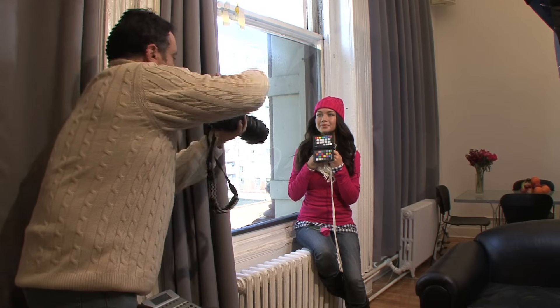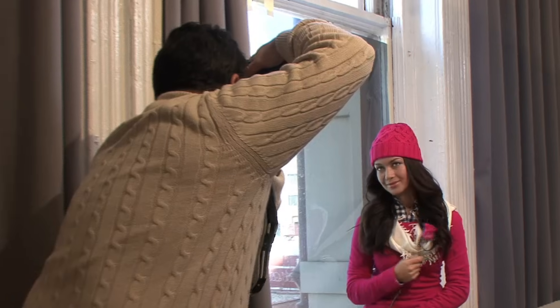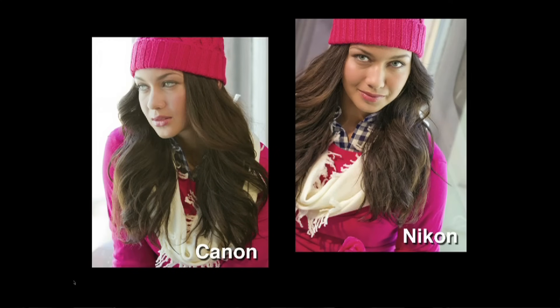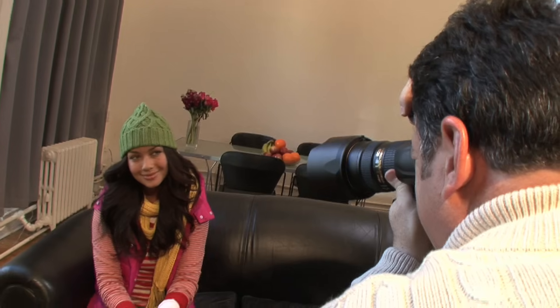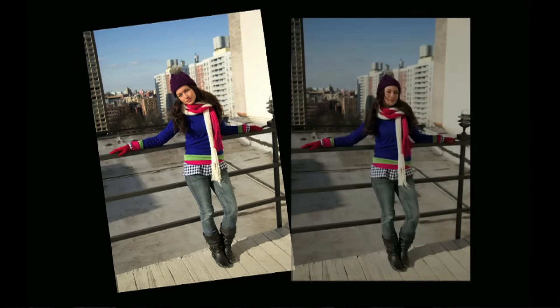To get the best color profile, shoot the target under each lighting condition. If this isn't practical, as a backup you can build a profile for each camera under each type of light: daylight, flash, tungsten, fluorescent, and shade. When every camera uses the ColorChecker Classic target to create a profile, all of them will have the same standard baseline upon which to render color. This is how you can match the color response under different lighting conditions, and how different camera models or even different brands can give you the same color response.